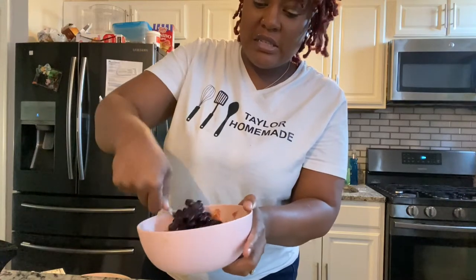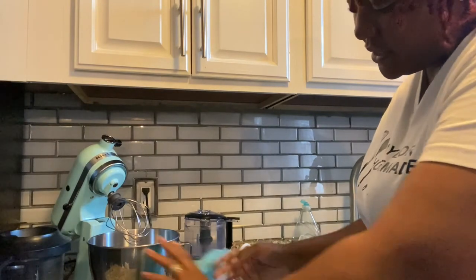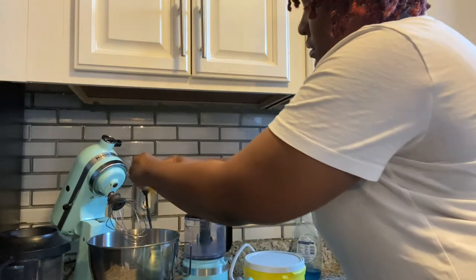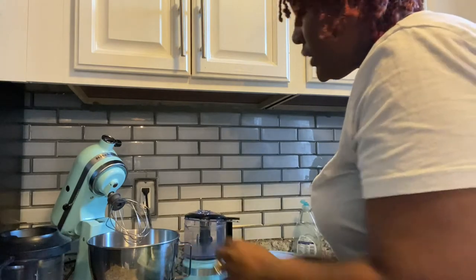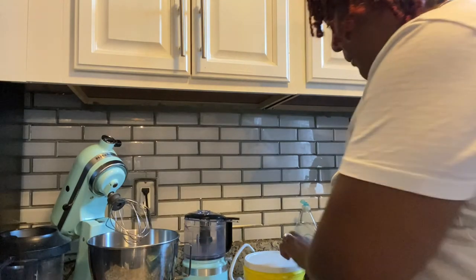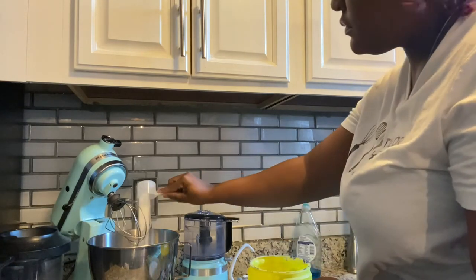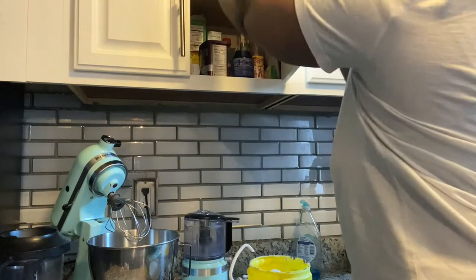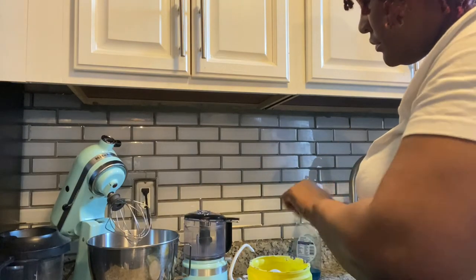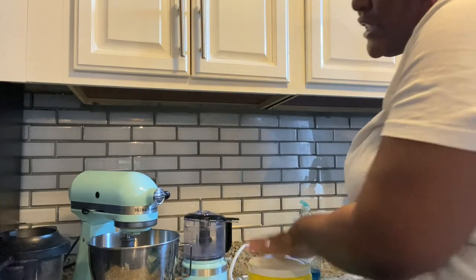Set the blueberries to the side. Now we're gonna take three eggs and put them right in your mixer. Some people like to just use the egg white — I like to use the whole egg, so we're gonna use three. Then you're gonna take your sugar and pour that in there, then add some vanilla, pour that in there, then turn your mixer on and whip this until it's nice and creamy.